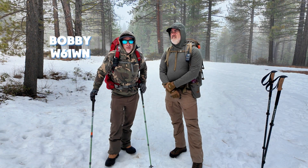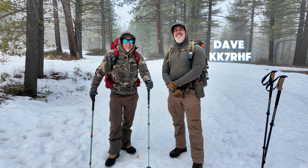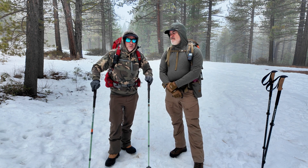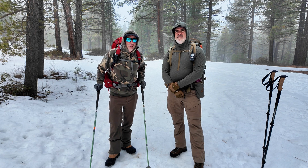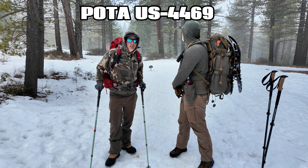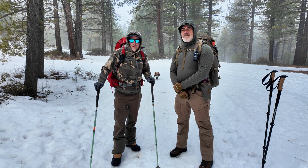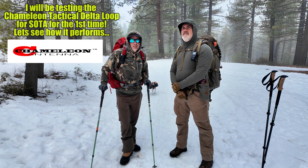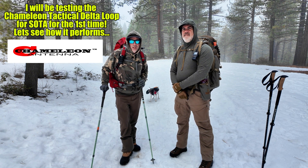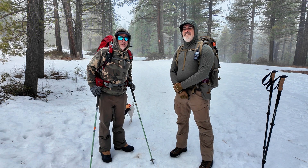Greetings, I'm Bobby W6IWN and today I'm here with Dave PK7RHL and we're going to do a SOTA/POTA dual activation. We're in POTA Park US-4469 at Tata National Forest and we're headed up to the Soda Summit. I believe it's Whiskey 6 stroke November Sierra, that's 236. Foster Hill is just a little one but we're going to go up and try to activate and have fun today. Let's head on up.